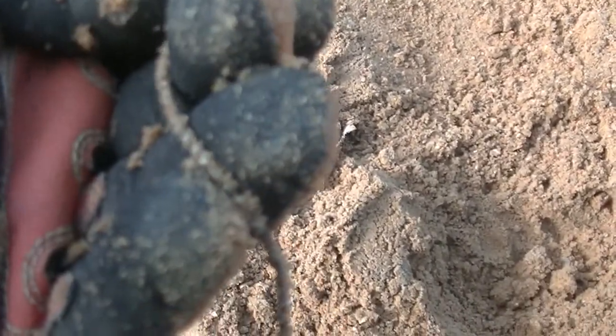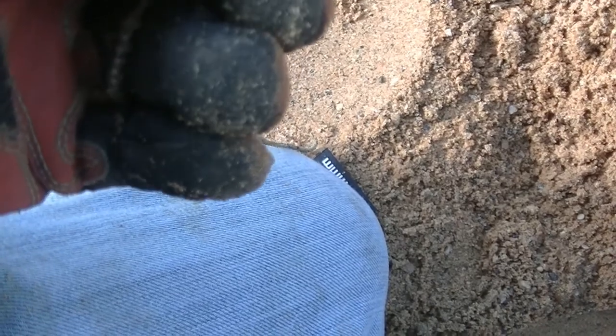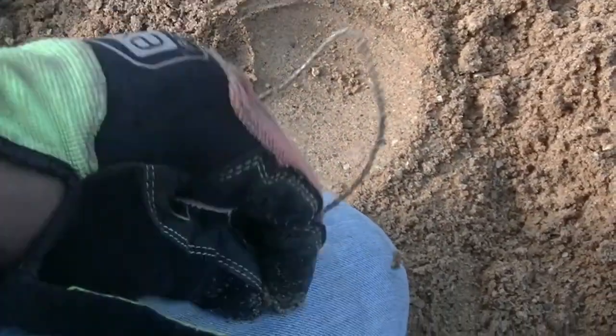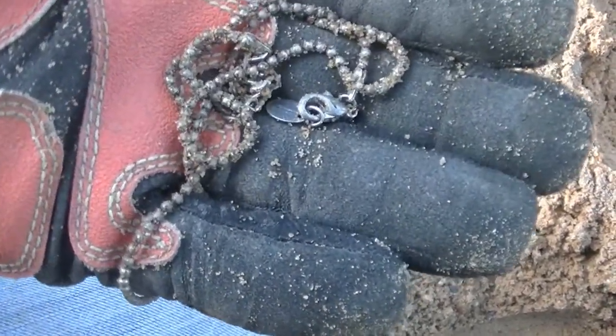It's a big ol' necklace. I don't believe it's anything that's silver or gold, but I'll take it. It's still always fun to find some piece of jewelry. What's it say on the back? Alright, it says Claire's — it's a Claire's necklace. Been here a while. It's got some rusting on it. But yeah, it's another piece of jewelry. It's not silver or gold, but hey, I'll take it. I like finding jewelry no matter how I get it. I'll see y'all in my next find.